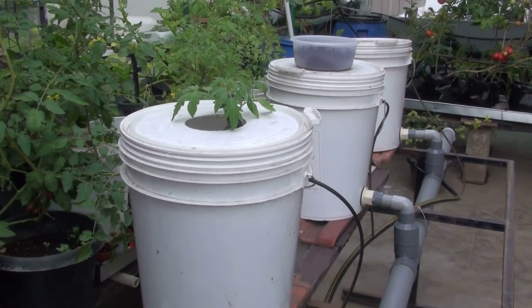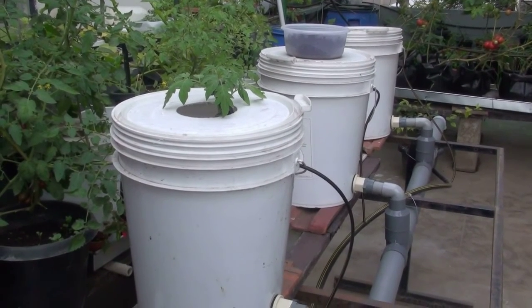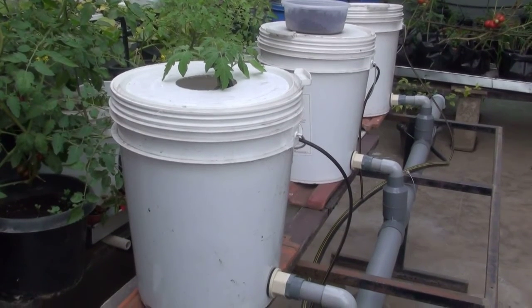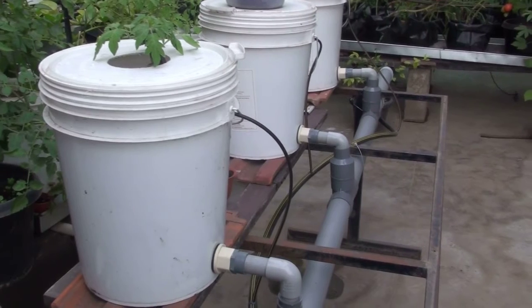Hi, this is Pradeep, and this is my all-new Dutch pocket system that I can proudly say I built by myself. What I have growing in my first pocket is an American tomato, Cherokee Purple — that's a long name — and it's making its beginning out there.